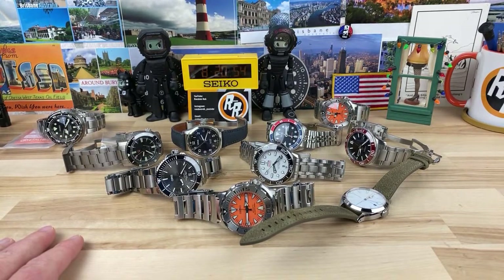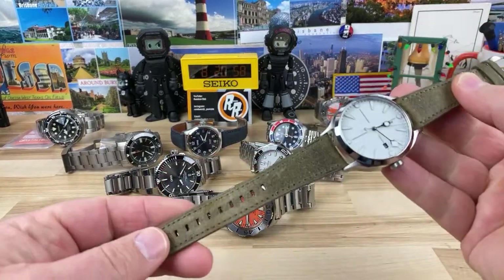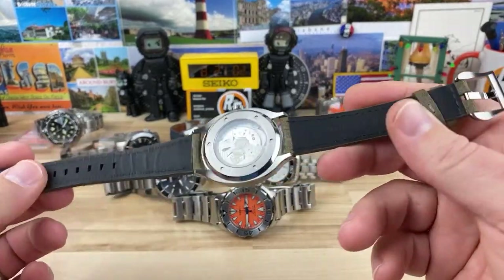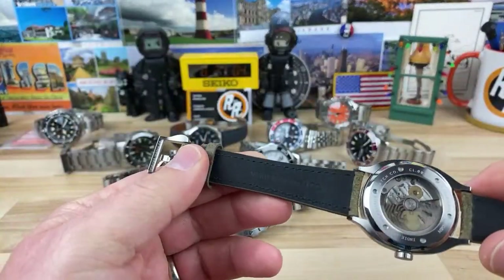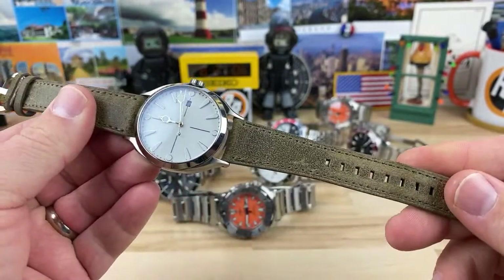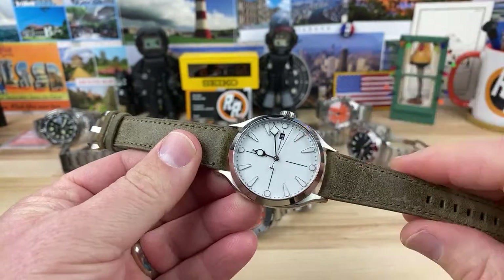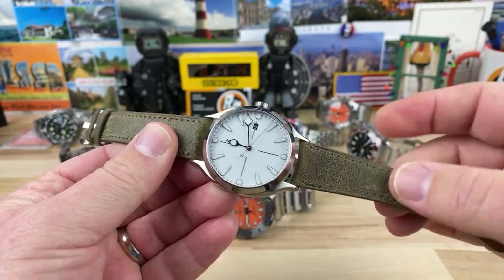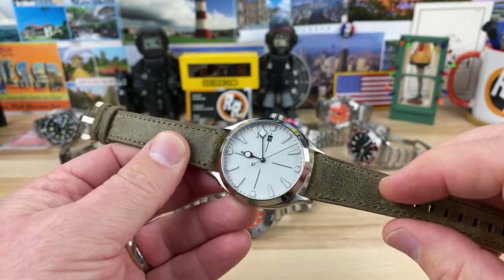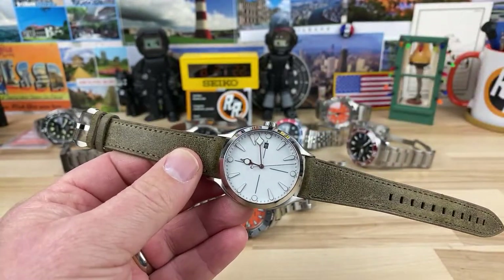Omar is asking about the watch with the suede strap — is it aftermarket? No, this is the factory strap that comes on it. You get seven different straps to choose from when you order from Visitor. So this is one of the straps — I personally picked this one. I normally wouldn't go with a strap color like this, but I just felt like this was a perfect match for the white dial and how I wanted to wear it.